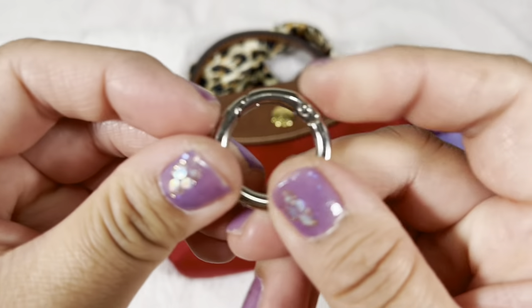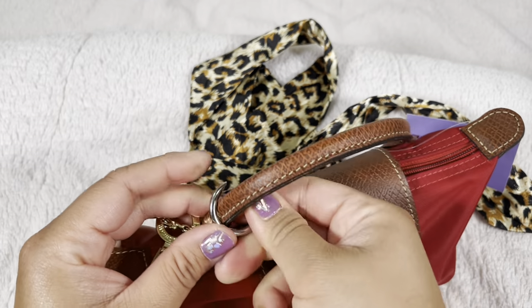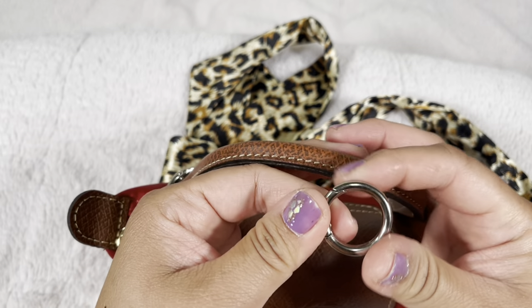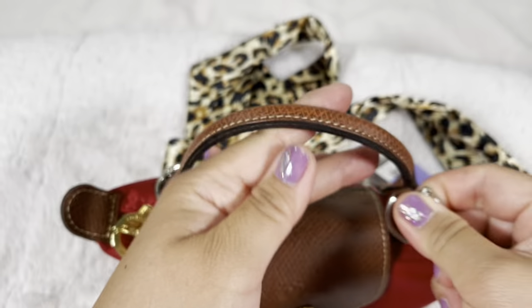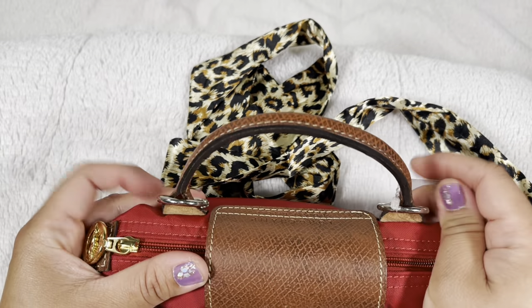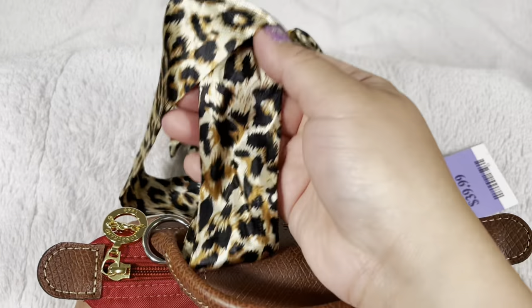You just pretty much push this part in and it clips in — simple. You do the same on the other side. I don't have any gold so I'm using silver for now — it'll cover slightly. Once I get the gold I'll switch it. That's how you attach it to turn it into a crossbody. Now let's use the twilly.